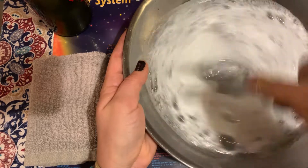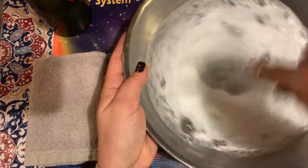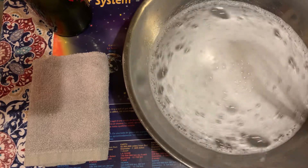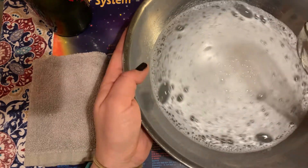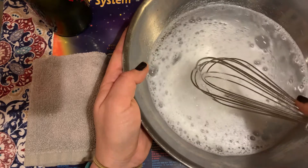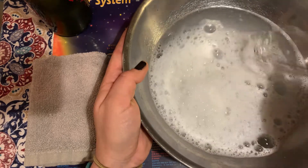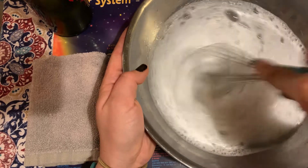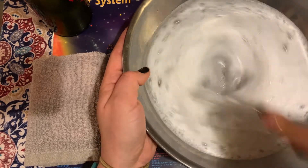I'm going in a circle — it's pretty cool! I'm gonna kind of push my soap to one side and whisk a little bit more to see if I can get a little more suds. I think I can.